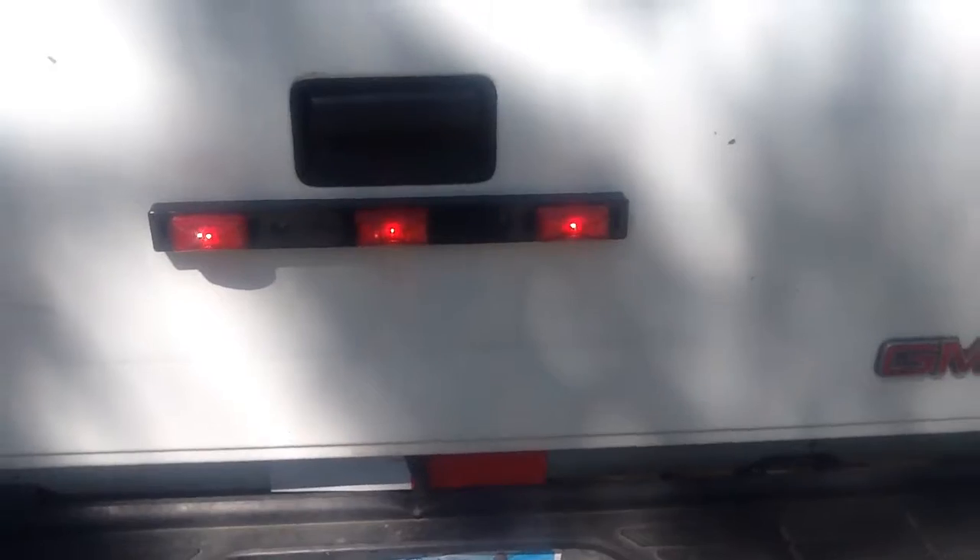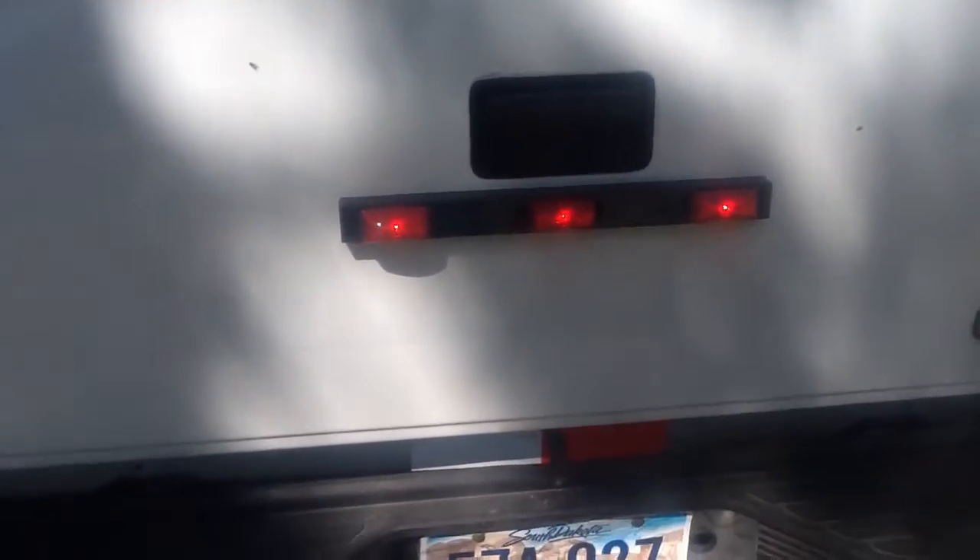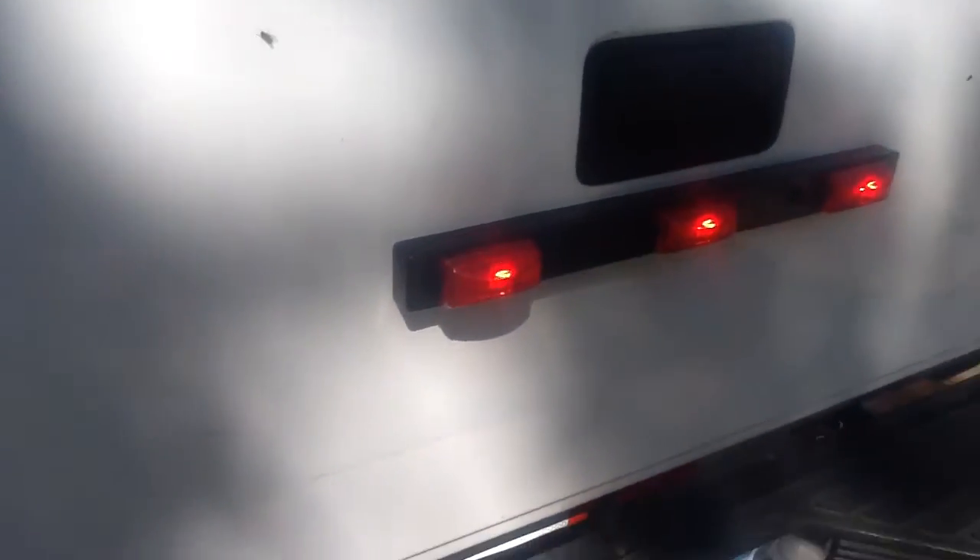I'll just turn it on for you. They're LED — they look pretty good, I think. I thought they looked pretty cool, so I got them. I had to fish them through the tailgate. That was fun, needless to say.